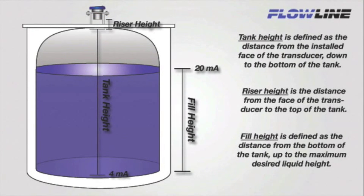Now let's talk about tank height and fill height. Tank height is defined as the distance from the installed face of the transducer down to the bottom of the tank. This is where the four milliamp setpoint will be placed — four milliamps will then equal tank empty. Fill height is defined as the distance from the bottom of the tank up to the maximum desired liquid height within the tank. This is where the 20 milliamp setpoint will be placed — 20 milliamps then equals tank full.